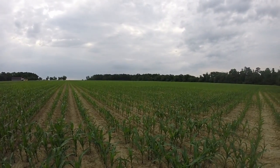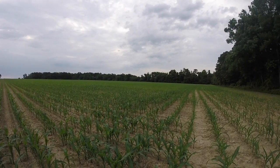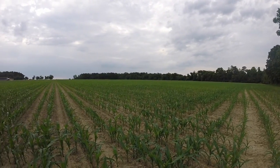This was the first corn we planted. I don't even remember the date — I think it was about three weeks ago. Unlike others in the area, I did not have to replant any. We hit it just right in between rain showers.